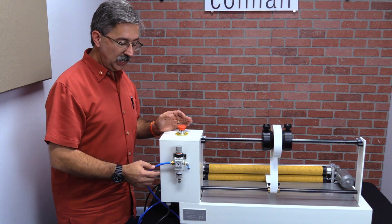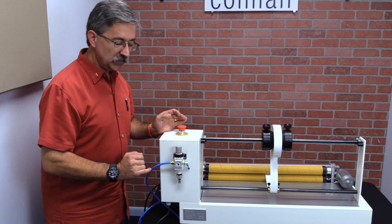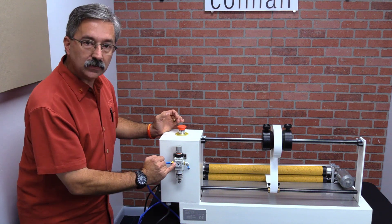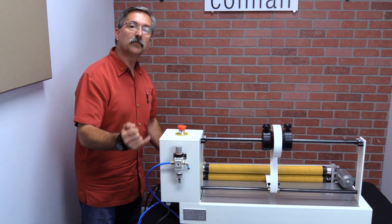Now what's back here is a dial. This dial is going to tell you where exactly the pressure should be. At the moment, the dial is set for a lower than typical pressure, and when I attach the air, you're going to see how we can turn this dial and get it to the proper spot.